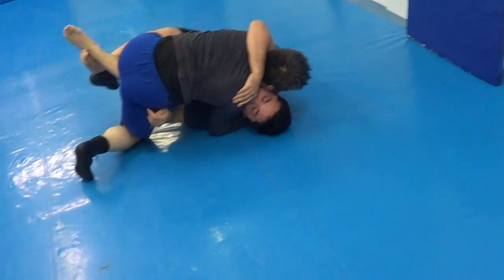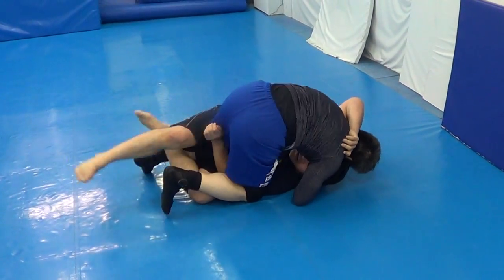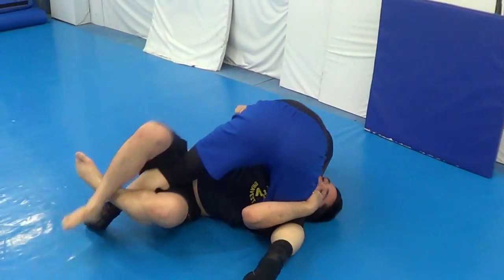Try to get out from bottom, try to escape. 30 seconds — Sanjubyo. Out, underhook, out. Go, go, go.